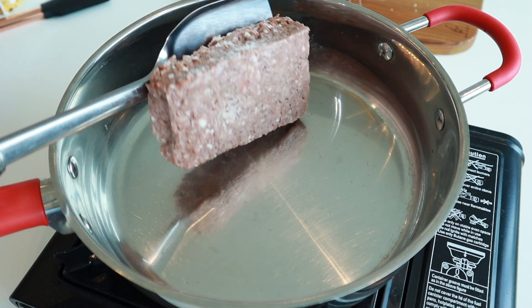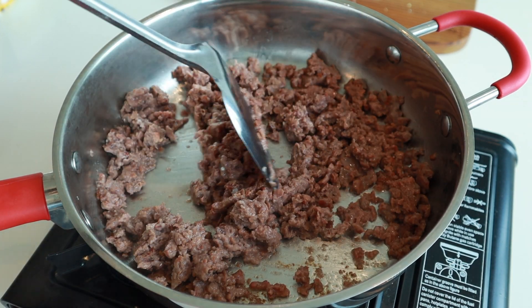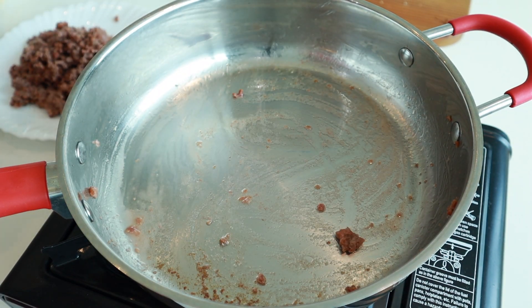In a hot pan, add some vegan mincemeat — here I'm using Beyond Beef. Pan fry and break up all the mince. Once it's cooked, remove it from the pan. If it overcooks, it becomes kind of a tough texture.